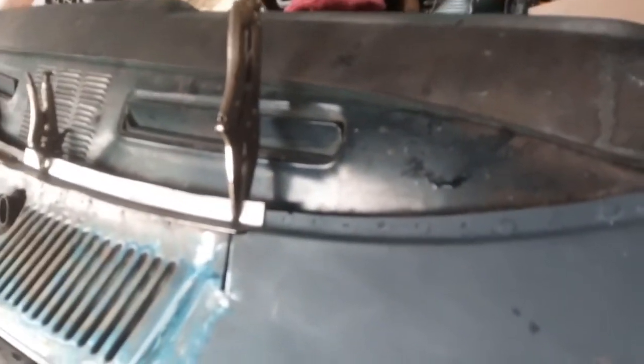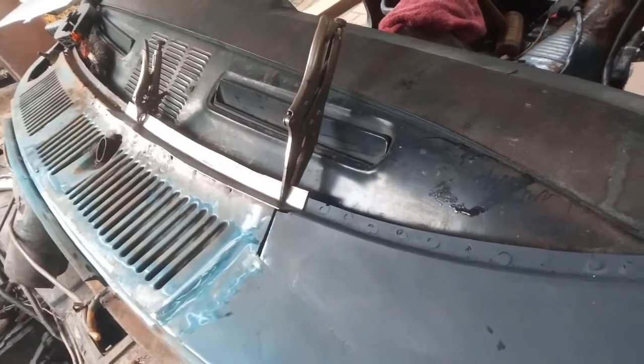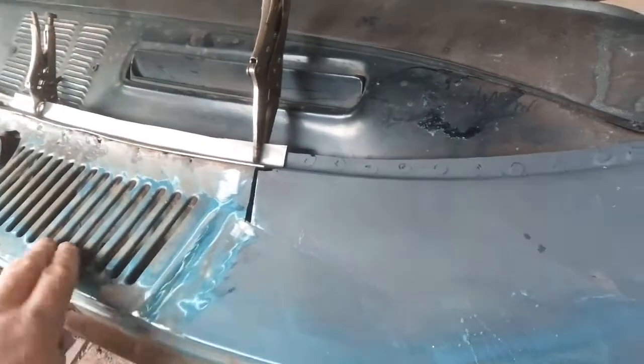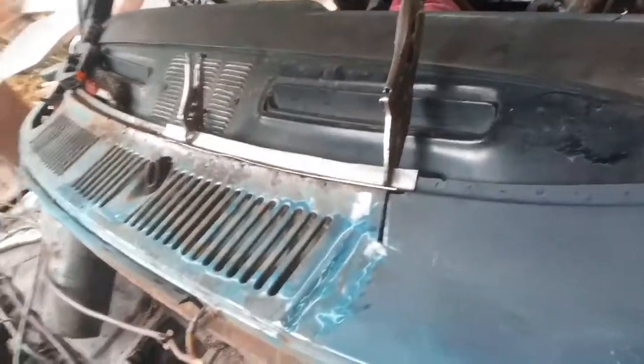My garage is 30 yards from here, so that's a real pain — having to bend it, try it, bend it, try it. Anyway, that's done. So make up this piece here; I'm obviously making this in two pieces. I couldn't do that in one — that is beyond me.